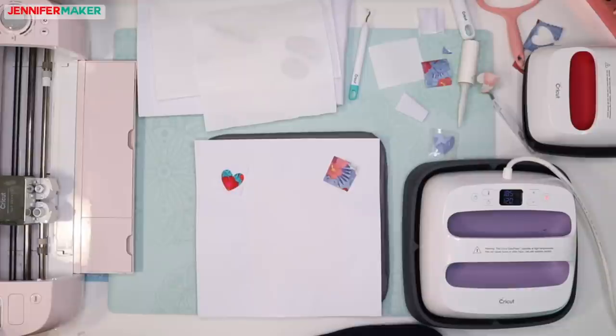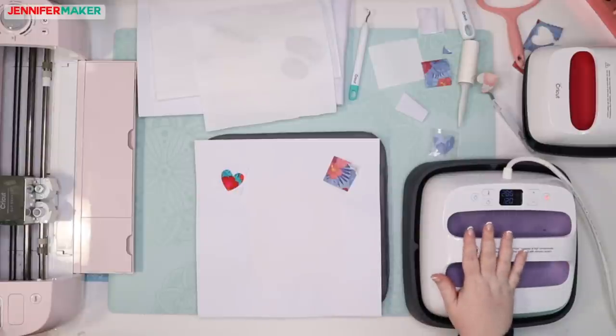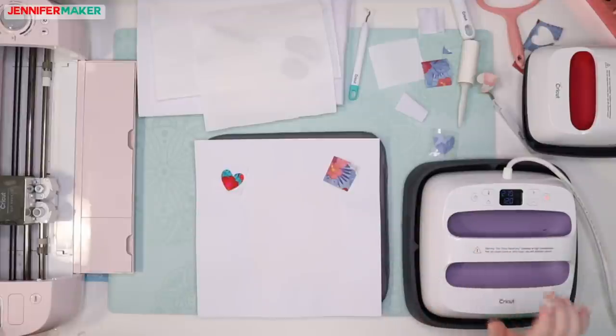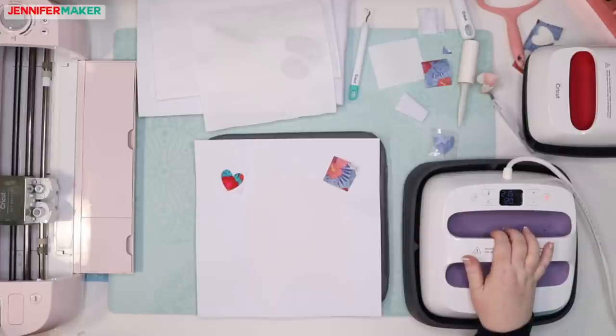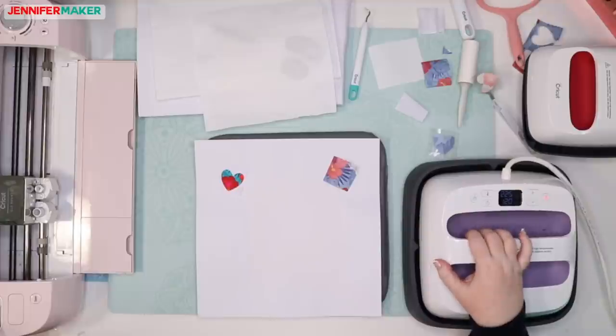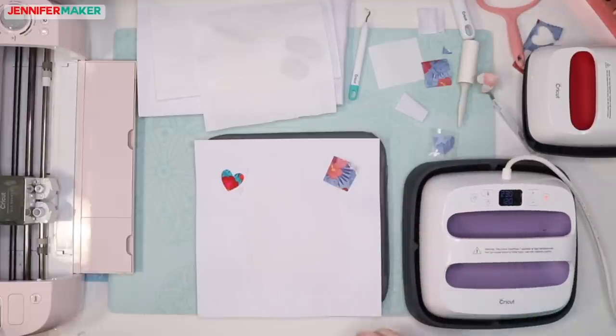Kathy asks, can you use a regular iron? My understanding is that you cannot because regular irons don't get hot enough. When we do iron-on vinyl, we don't even go up — it's usually like 305 to 320 at max. This is at its highest at 360. If you have an iron that gets that hot, but I don't know of any normal iron that does — the official answer from Cricut is no.